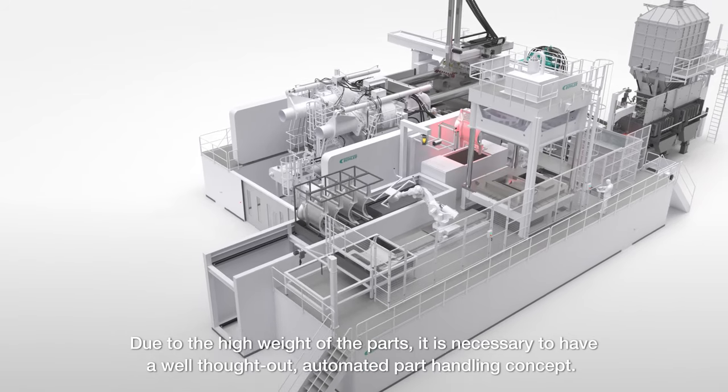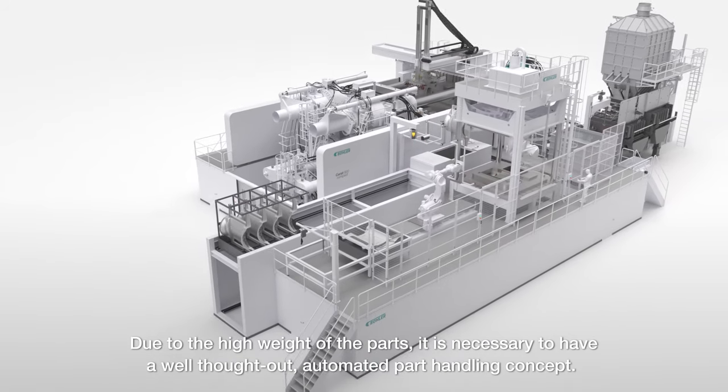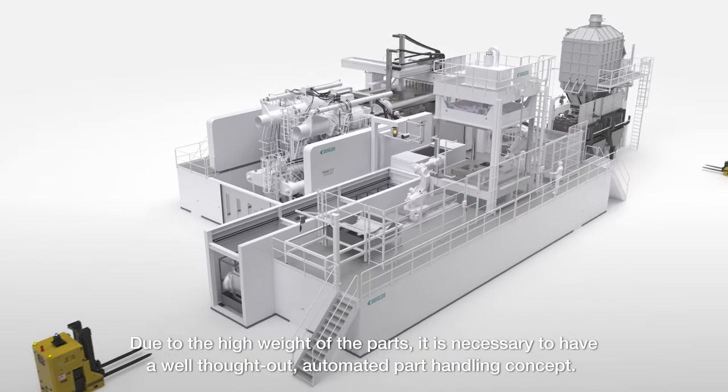Due to the high weight of the parts, it is necessary to have a well-thought-out automated part handling concept.